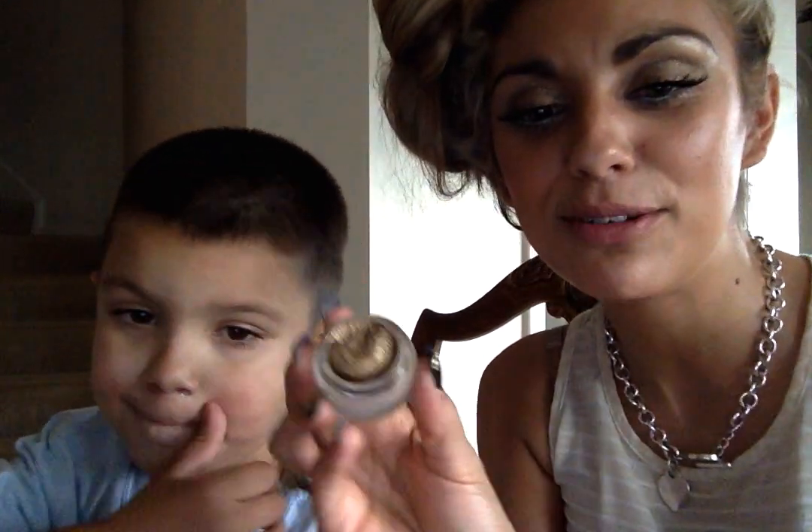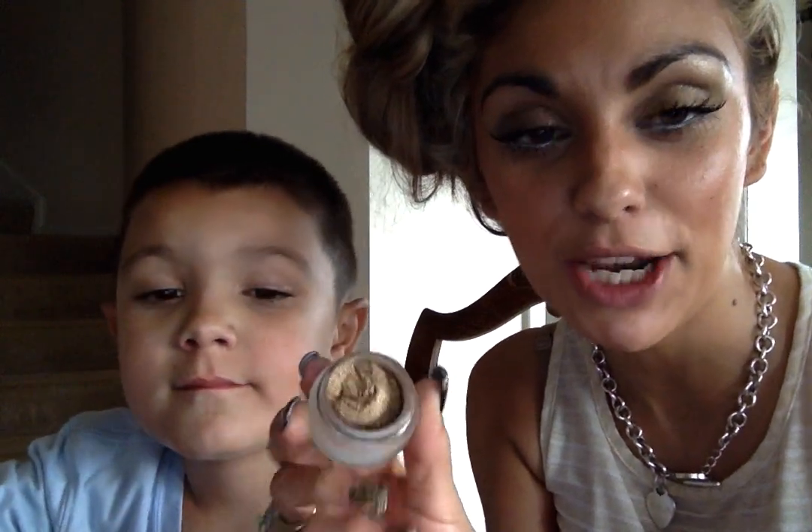Hi, it's Adriana and Bradley, and we're here to show you the new Tenacious Splurge Cream eyeshadow.